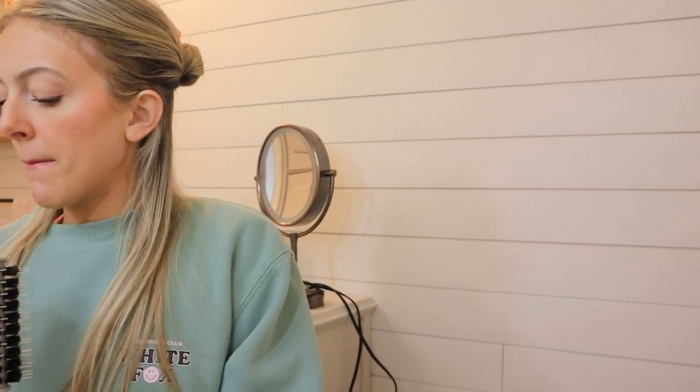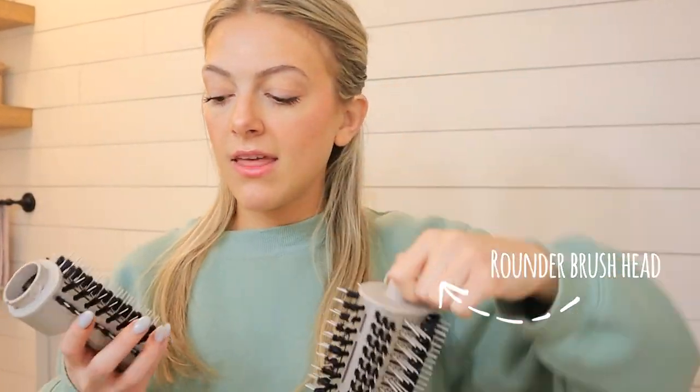I don't have curly hair so I didn't get the diffuser. I got two brush heads: the round brush head and the straightener brush head. And then of course I got the air wrap heads — these are like the best things ever. It comes with a left and a right, so it curls left and right. I use left on my left side and right on my right side so they curl away from my face, but you can do the opposite or alternate if you prefer.